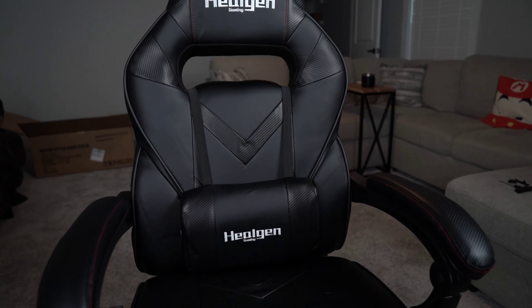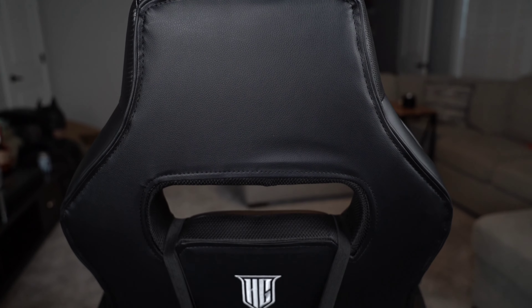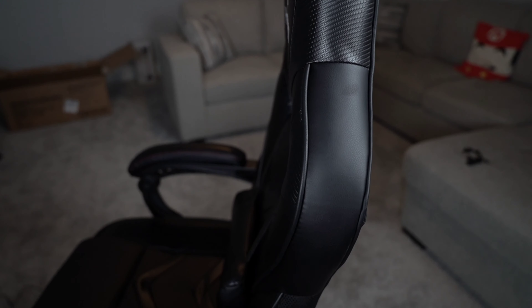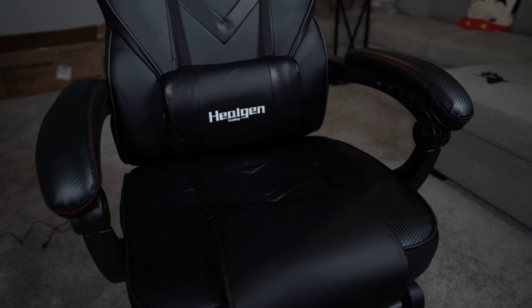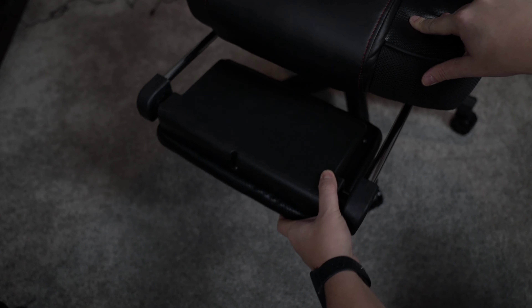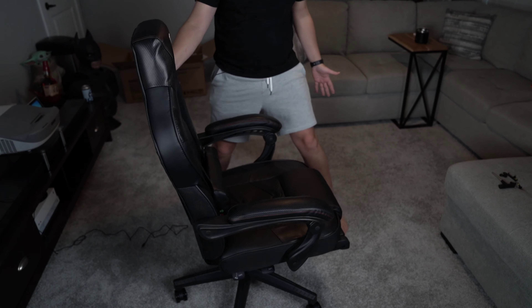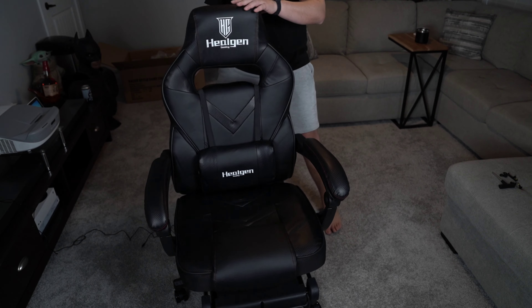Overall, this is a pretty nice chair for the money — I think you do get your money's worth without a doubt. If anything happens to the threading or anything goofy like that, I'll post about it in YouTube. They gave spare parts in the packaging — even O-rings — which is really nice. This has been the Hilgen gaming chair and I kind of like it. It's pretty neat to have a vibrating lumbar for those long gaming sessions — I really haven't noticed that on any other ones out there, so decent touch.